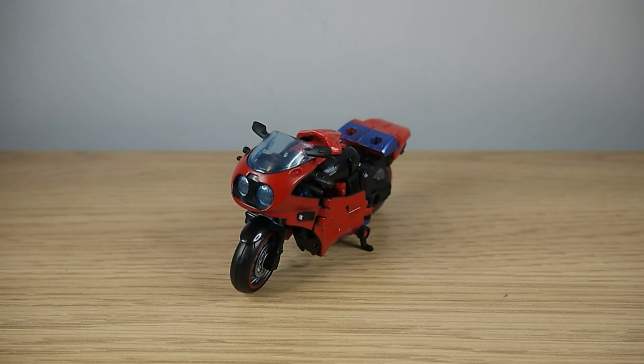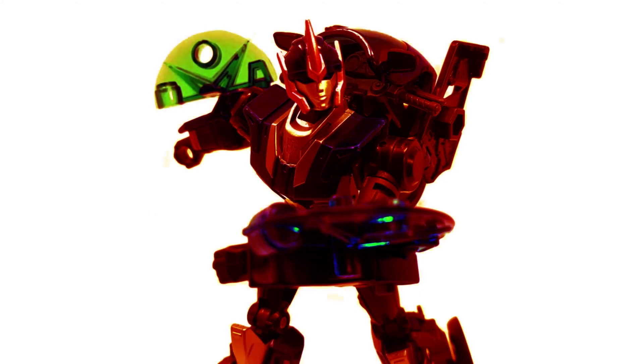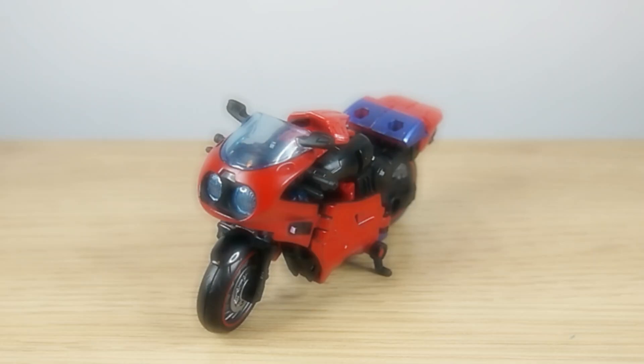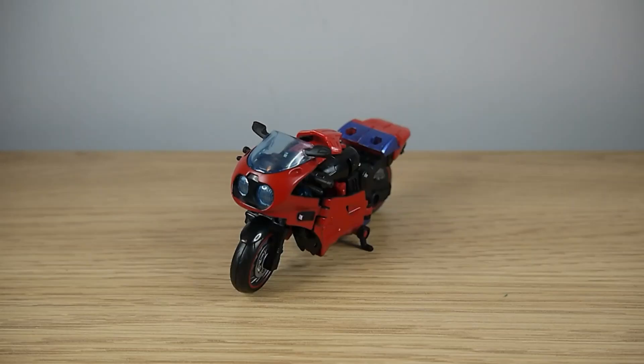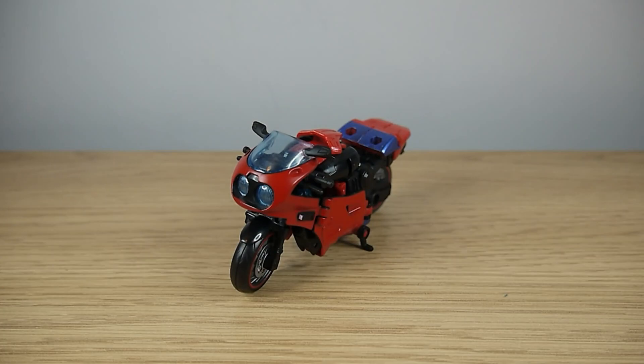Road Rocket here might look slightly familiar because this is the highly controversial mould that was used for a new version of Prime RC. And it's controversial because as RC it's fundamentally terrible. But as Road Rocket, whom RC was probably a pre-tool for, it's not as bad. Despite it being essentially the same figure for both, just the sheer difference in terms of character, head sculpt and paint makes Road Rocket here so much better.